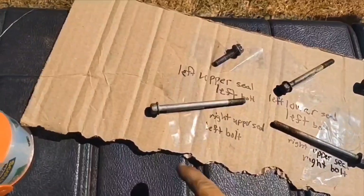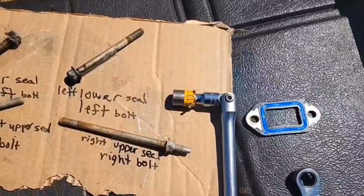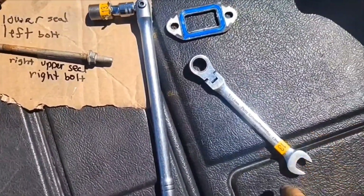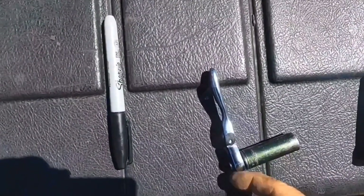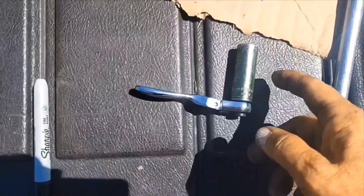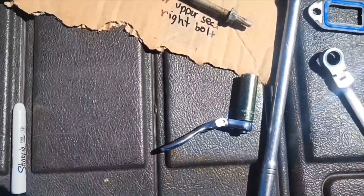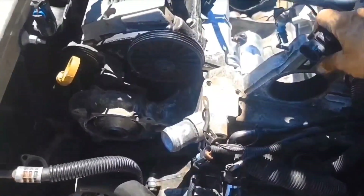I was able to get it loose with this bolt. What I did is, once I broke it loose, I loosened it up four or five times until I got it loose enough to use this on it. Then I was able to get it to work with this — a quarter-inch 13mm long socket with a mini flex. Once I pulled that bolt down, it definitely loosened the whole crossover.